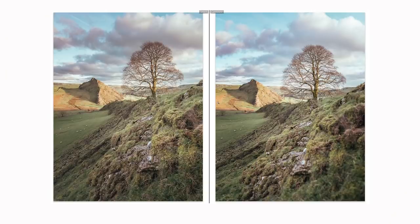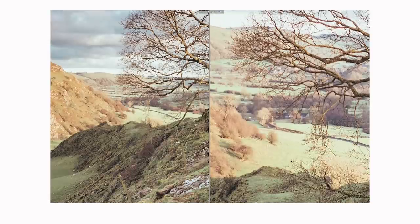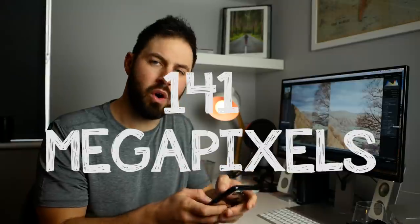The first reason is resolution. If I zoom in here, the 25mm file is absolutely ginormous — 11,295 by 12,492 pixels, which works out at 141 megapixels. It's a big file, too big to be honest — my hard drive's gonna give up — but it's absolutely true that you can capture massive resolution by stitching images together with longer focal lengths than you can with just one image at the proper focal length.